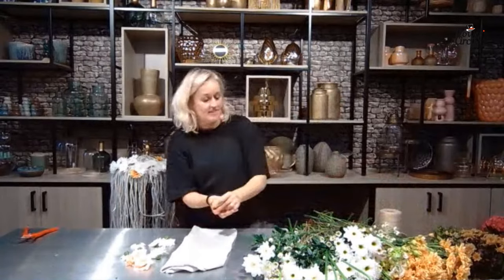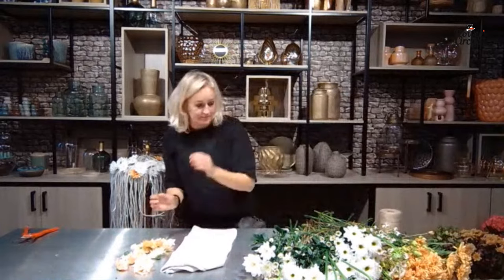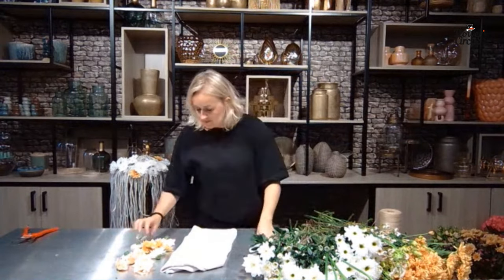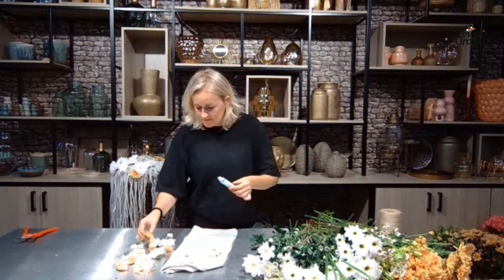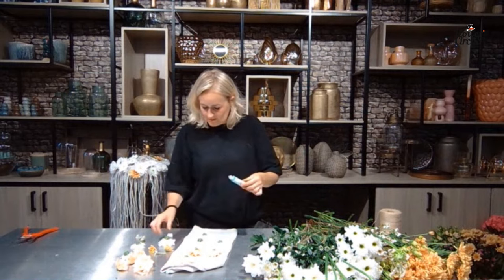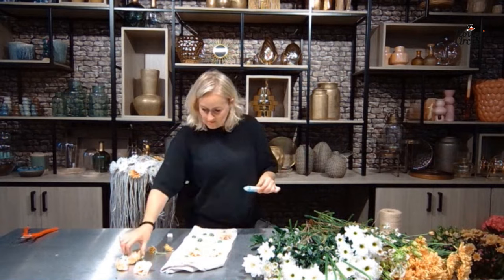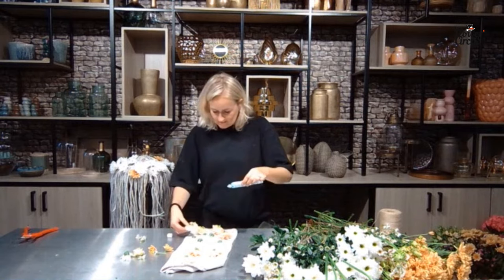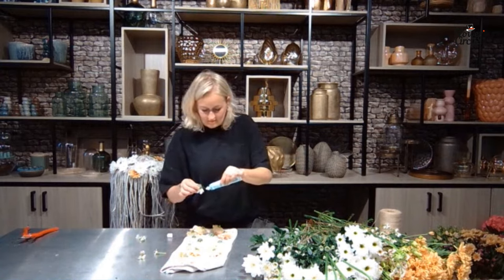For people new to the show — we're actually at a lisianthus grower doing these shows. We're at Lucht Lisianthus — they have an experience center, a very inspiring place. They invite a lot of florists and do master classes here. We're really happy to be here — thank you to Yolanda and Marcel and everybody at Lucht Lisianthus. Just around the corner there are so many beautiful lisianthus being grown — 30 different varieties in all colors you can imagine: from brownish to black, to pink, white, purple. The main rule for gluing: living materials use cold glue, all other materials use the hot glue gun.